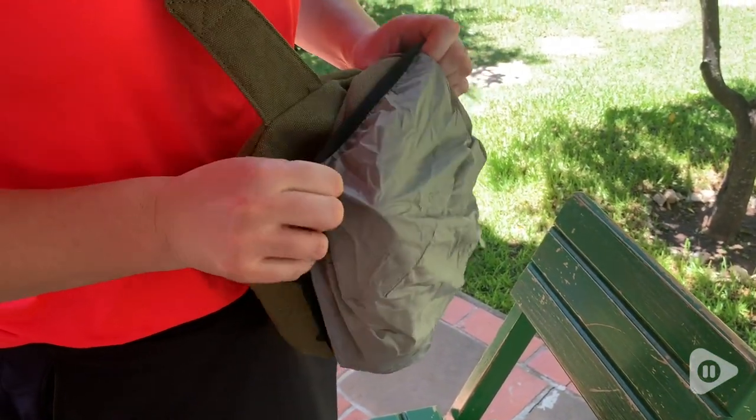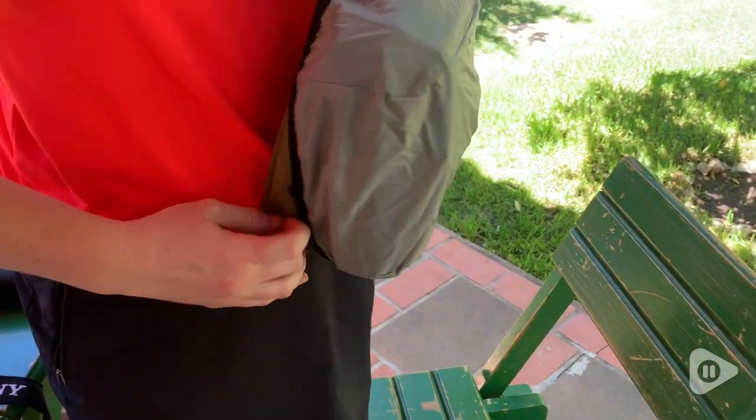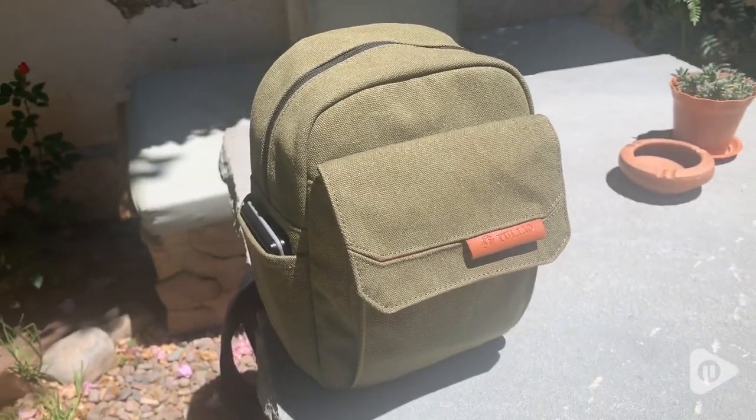The pockets are nice, sturdy, and deep as well. It also has a rain cover to give extra protection for my camera for whatever weather I might happen to be in while traveling. It's super easy to get on and off.